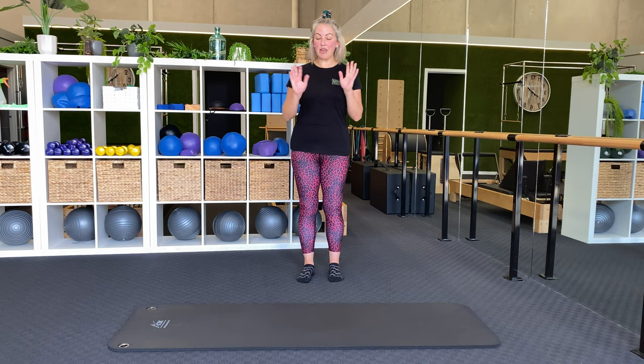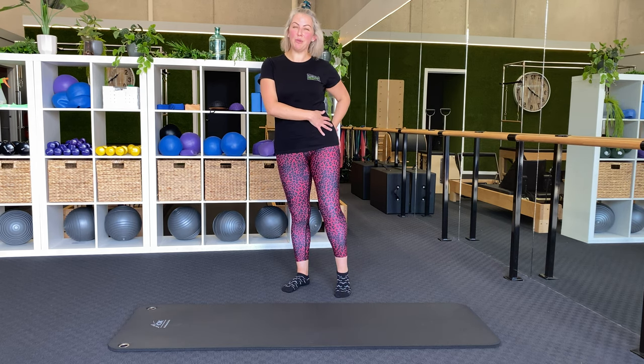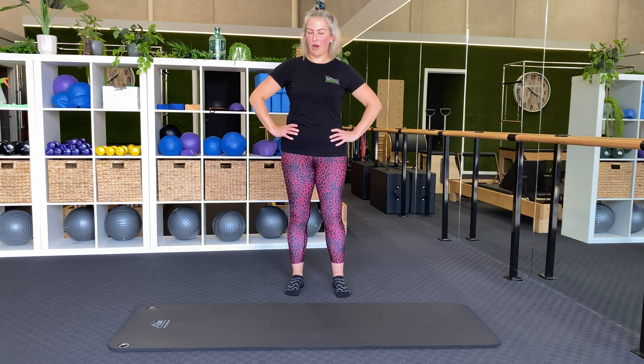Hi everyone, it's Emma here. Today we're going to work on a clam series. The clam series is a sideline series and it's for our glute meds. It's a really important muscle in the side of our butt, and it protects, supports, and aligns our pelvis. So it's really important to have good strong glute meds for healthy pelvis posture. So let's get started.